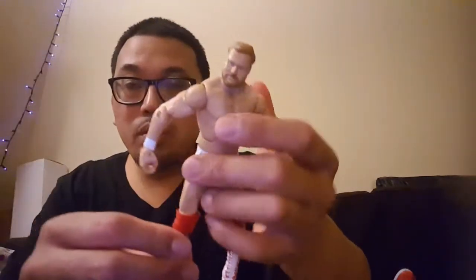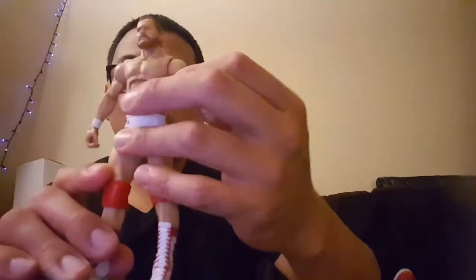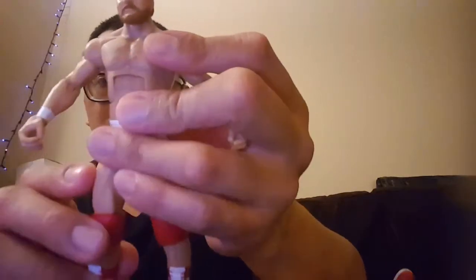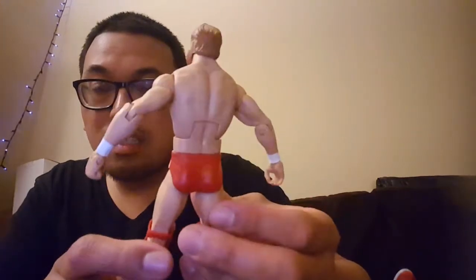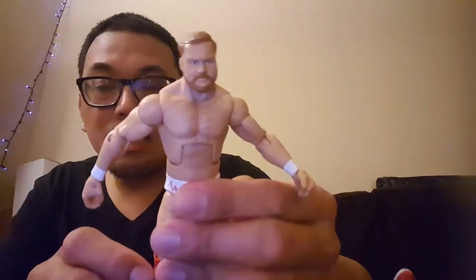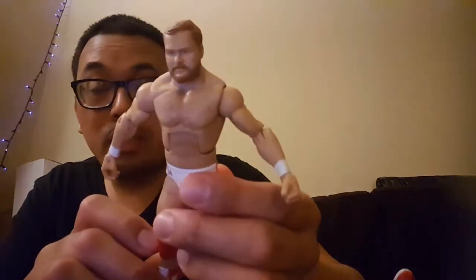Let me pop out Arn Anderson. It's really cool to have an Arn Anderson figure — I don't think there are as many Arn Anderson figures out there as far as the Mattel line goes. But this is really cool to have him. I think they did a really nice job on the build; the sculpting is really nice.